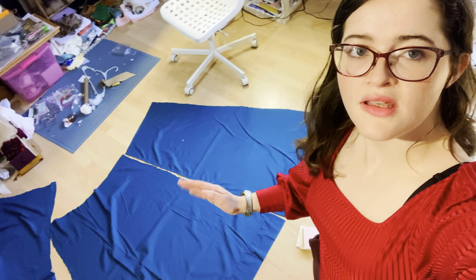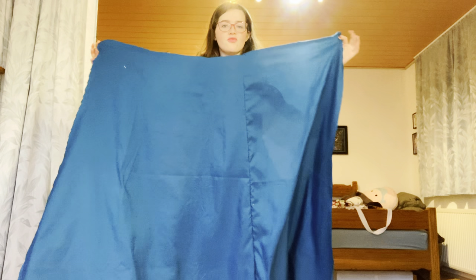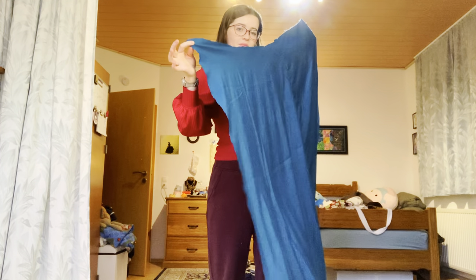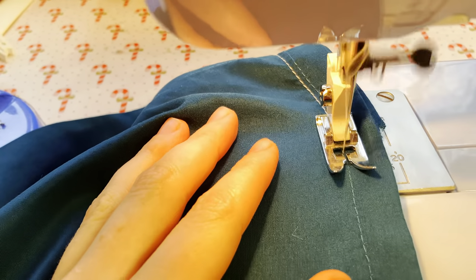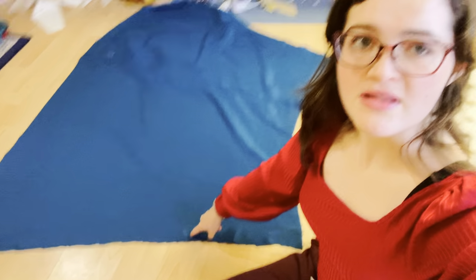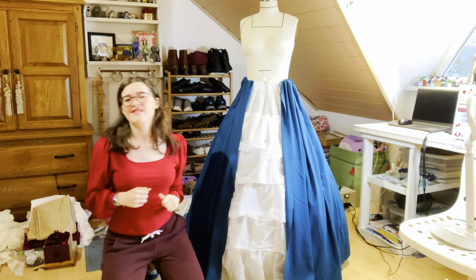I'm going to sew the teal pieces together before I sew the white pieces together, just because the teal pieces require a little bit more work. Here are the center front and center back panels cut out. I'm going to sew them along that seam line and then repeat with the other two panels before sewing the center back pieces together up to the notch to leave space for the zipper. Now we get to do one of my favorite parts — trimming!